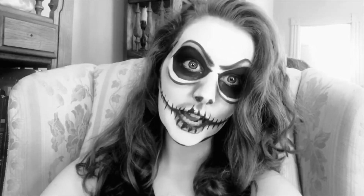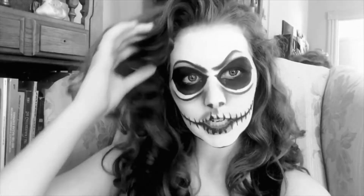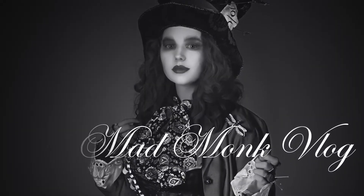There are few who deny it what I do. I am the best, for my talents are renowned far and wide. Hello and welcome back to Mad Monk Vlog. Today I'll be showing you how to make this super creepy makeup look that is Jack Skellington.